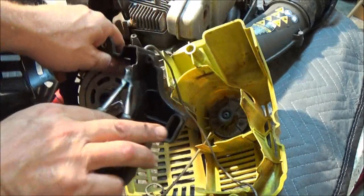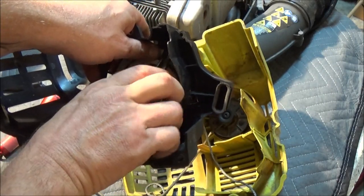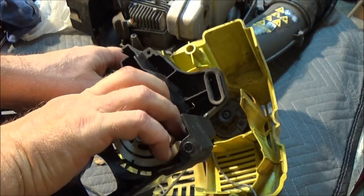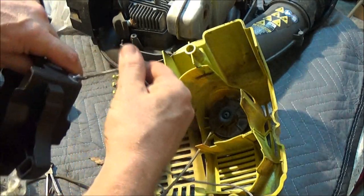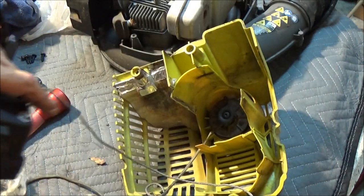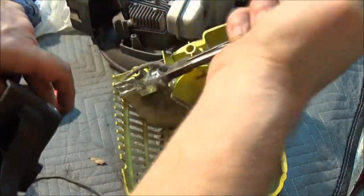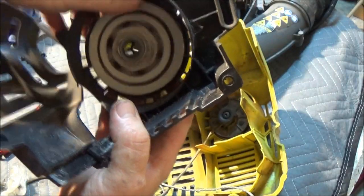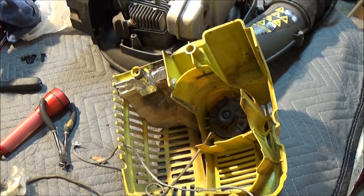So I'm holding that like that with my thumb, and I'm going to reach down in here with my clippers and just clip that off. There we go. Now, just be careful when you let that go — let it go easy, because if you let it go fast you could break the spring. Let's set this back over here while we're done with that.